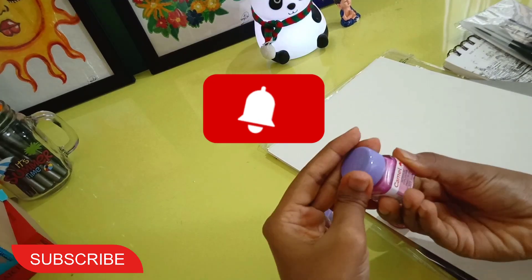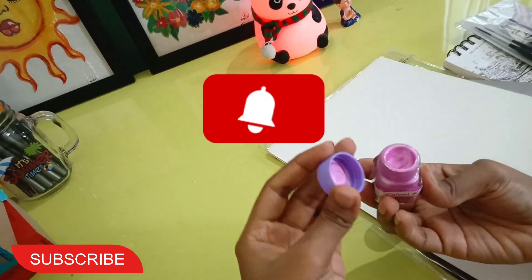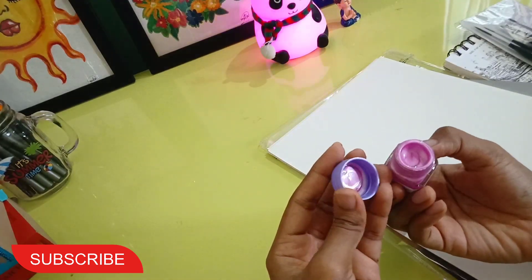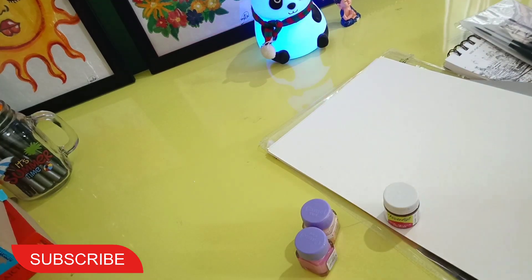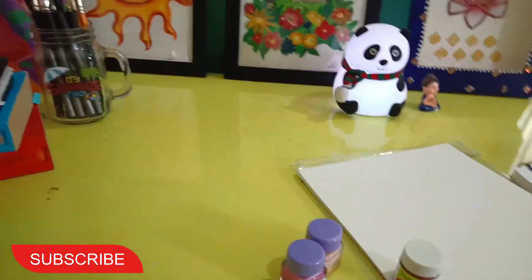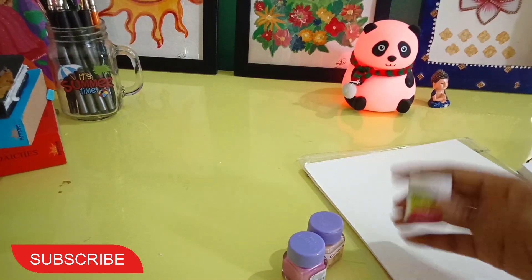I had ordered sky blue as well, but unfortunately it was out of stock, so they sent me pink instead. Pink is good too — it looks nice and I'm very excited to use it.